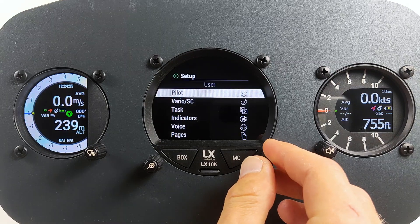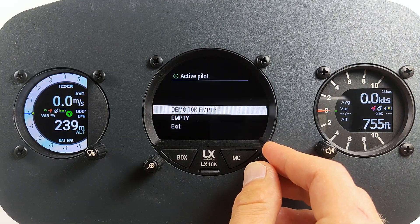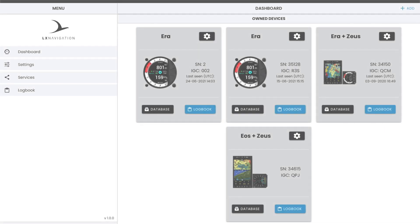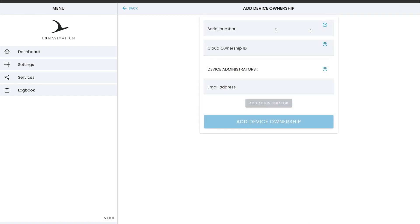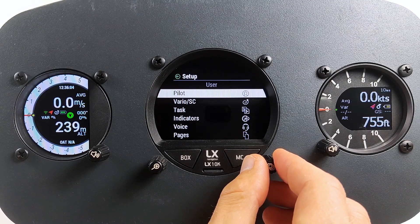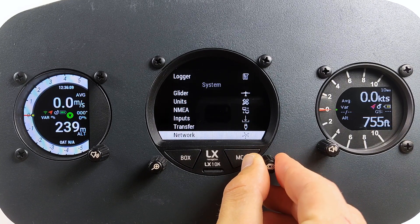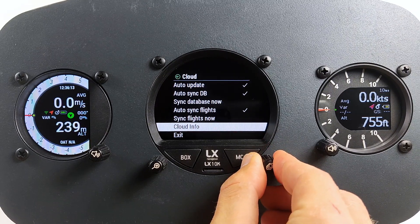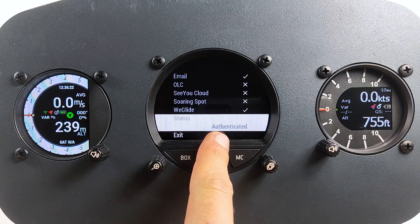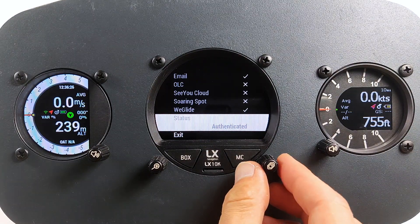Once connected, we should link our device with an LX Cloud account. To do so, go to Setup > Pilot. Select the pilot you want to connect with the LX Cloud account or create a new one. Enter the LX Cloud ID. The device will try to connect with the LX Cloud account and synchronize the data. If the owner of a device also wants to add a device to LX Cloud, use the Cloud Ownership ID. You can learn more about this in the video dedicated to LX Cloud usage. You can check the active connection by going to Setup > Cloud > Cloud Info. When the connection is established, the unit will display the name of the linked LX Cloud account together with all enabled services. When the connection is active and LX Cloud is correctly configured, you should see the sign "Authenticated." Most of the configuration is done on the LX Cloud — please check the other video to get more information on how to perform this.